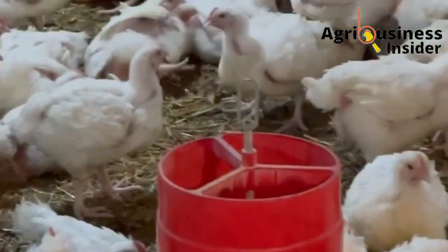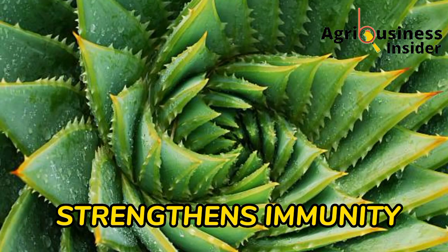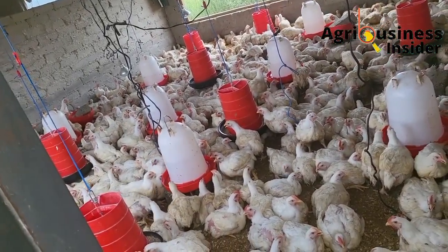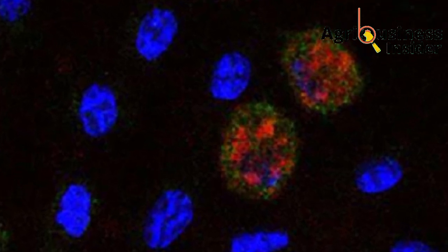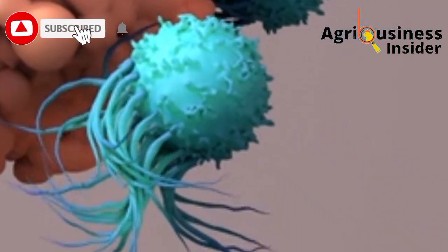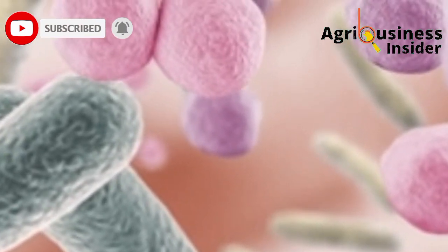The fifth important benefit is that the aloe vera gel extract strengthens broiler immunity. There is an immune stimulant in the aloe vera gel extract called acemannan. This compound is capable of stimulating immune cells of broilers like the macrophages, leading to secretion of inhibitors or chemicals that are capable of killing harmful bacteria like Escherichia coli, which causes colibacillosis, and also Salmonella, which causes Salmonellosis.